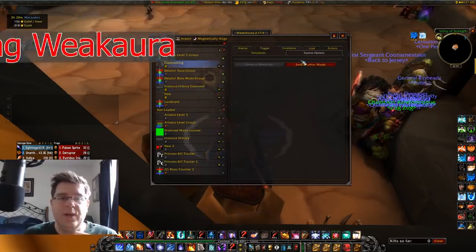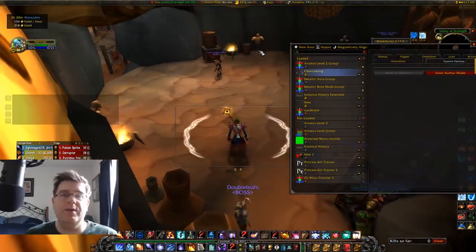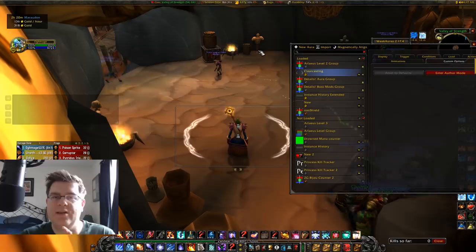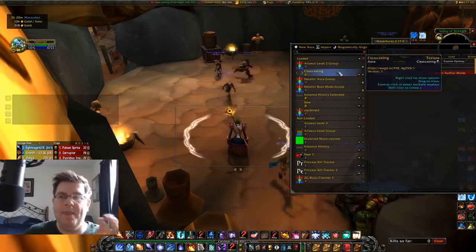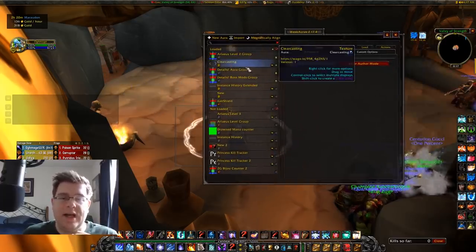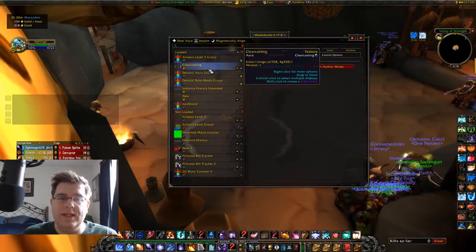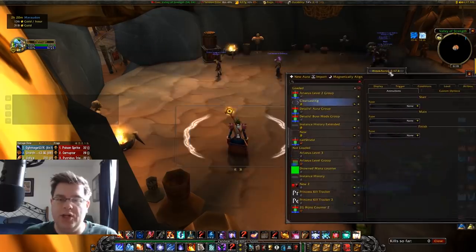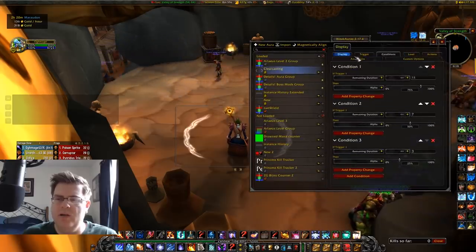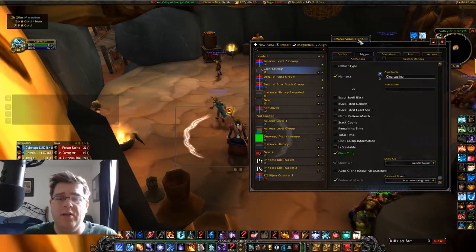The next WeakAura is Clear Casting. You can see it pop up in the middle of the screen. A lot of people have trouble noticing their clear casting procs even with scrolling text — they might see the buff but not easily notice it. This Clear Casting WeakAura, which real_esquire linked us, makes it very obvious. Once you download it, nothing needs to be changed. You could go into Conditions or Triggers to adjust the color, but I like it as-is.